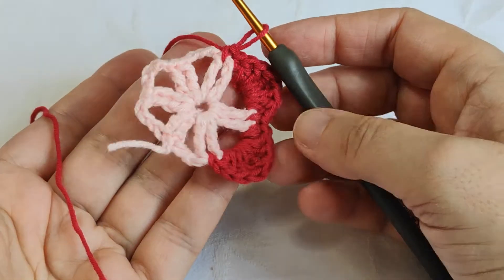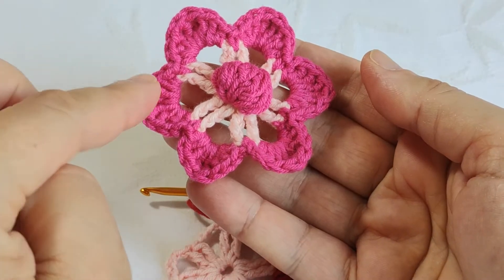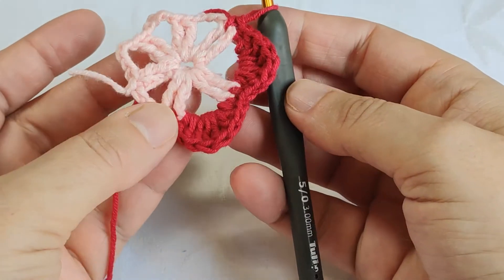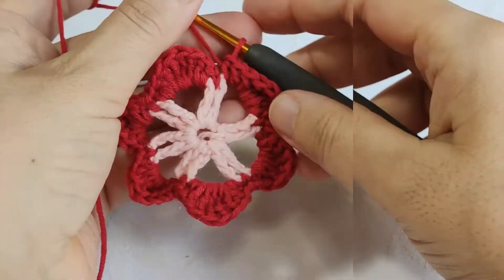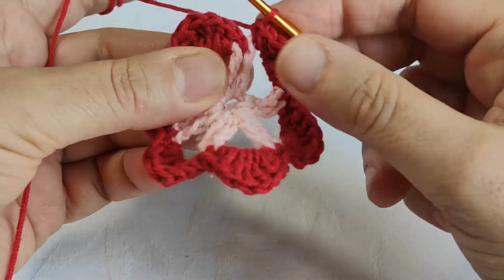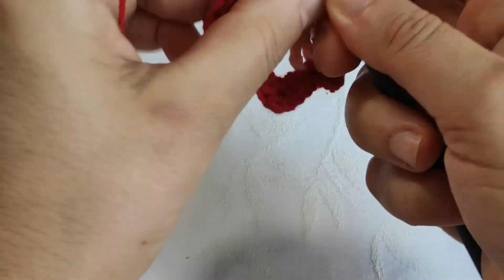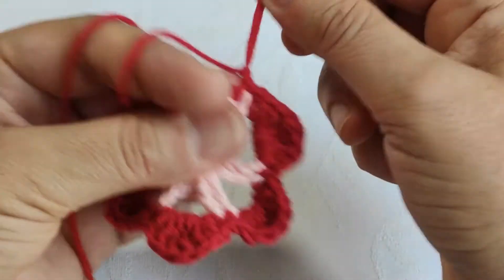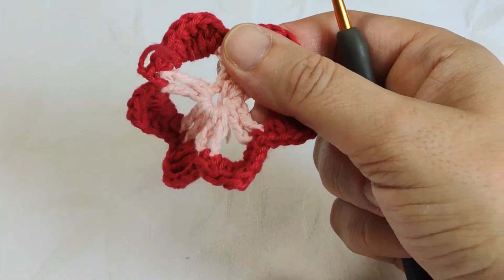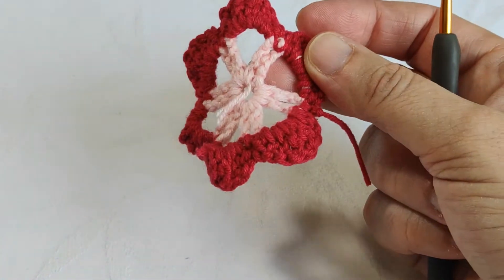We continue completing this round. There will be totally six petals: one, two, three, four, five, six. I finished all the petals. At the end of the row, I insert my hook between the triple crochet, yarn over, pull through, making a single stitch, then making one chain and cutting the yarn. We are finished with the petals.